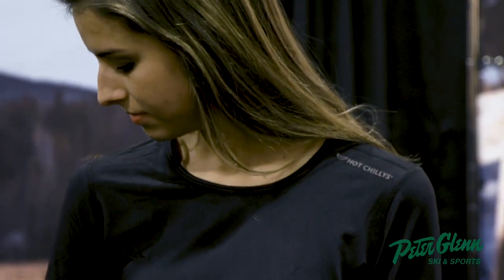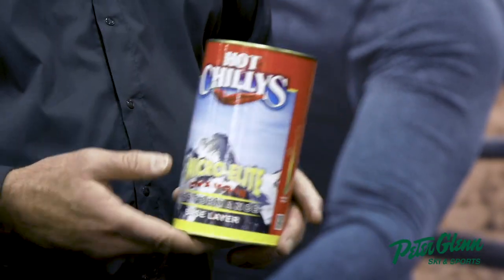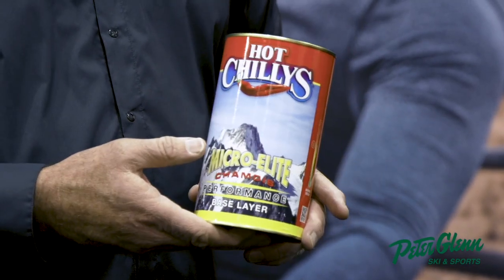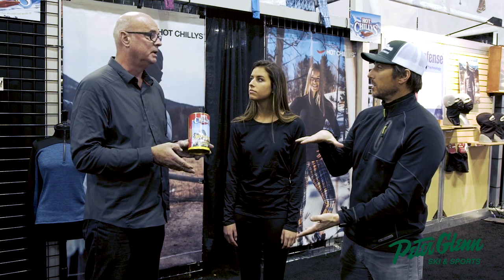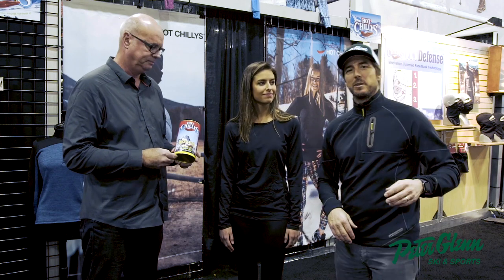It's a four-way stretch microelite chamois fabric, lightly brushed on the inside — hence the name chamois. And how does it feel? Amazing, very soft. This is also how it comes packaged — in a can. A little history on the brand: the first product they ever made came packaged in a can, so it's kind of an iconic piece of packaging. The tops and bottoms are packaged individually, not as a set. The product is called the Microelite Chamois by Hot Chillys.